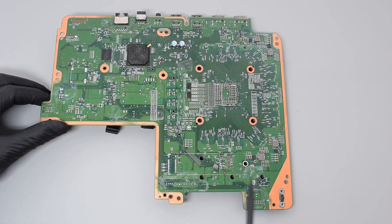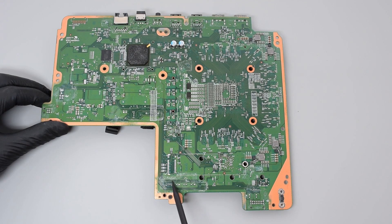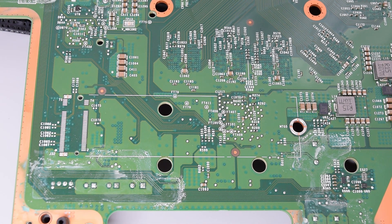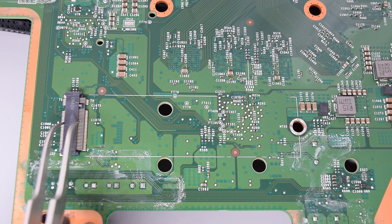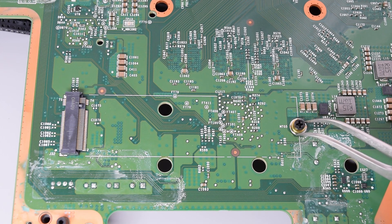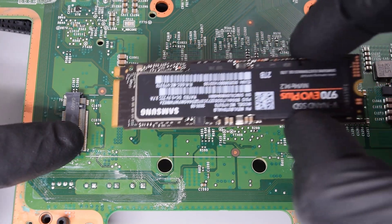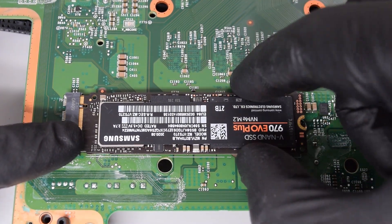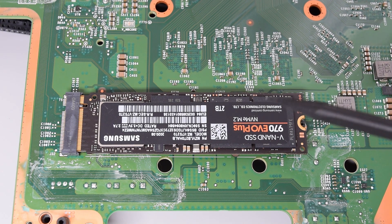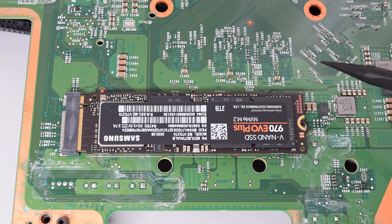Now let me show you something else. As you can see, this board has some unpopulated pads for an M.2 slot with the M key, which means this console may support NVMe SSD. In theory, we just need to solder a proper size M.2 slot, some tiny components over here, and a standoff. The question is, will the firmware support that SSD? I guess we'll find out soon, and if I come up with a working solution, I'll make a video about it in the future.